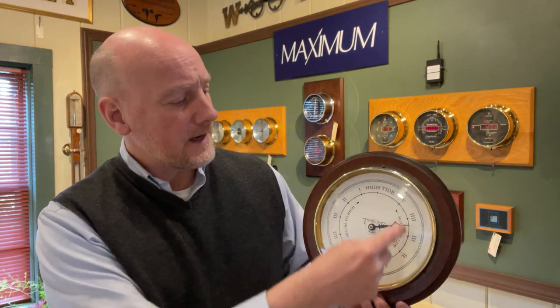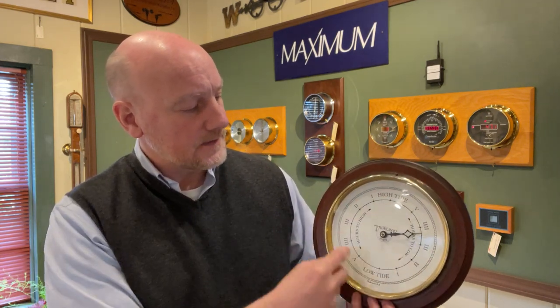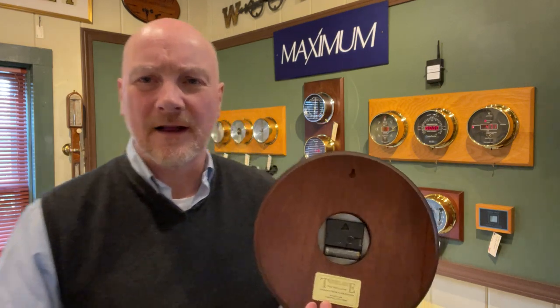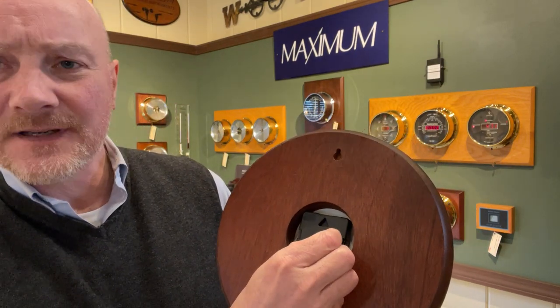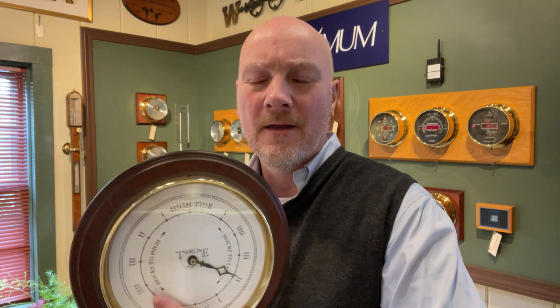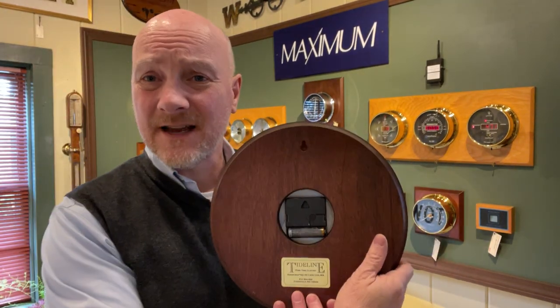It spins in a clockwise manner — high tide to low tide to high tide to low tide, over and over again. You simply set it like you would an ordinary clock. I use a little thumbtack because there's a little hole in there, and you can just turn it around like this. You see me turning that around — that makes it turn a lot faster because you're turning the hour hand, which is what this is. That's how you set your tide clock.